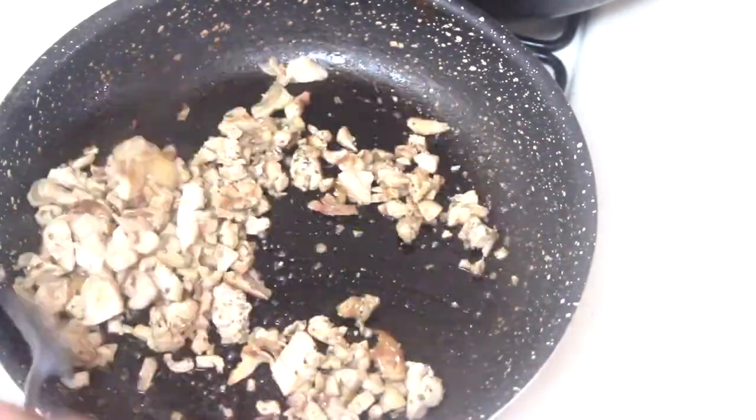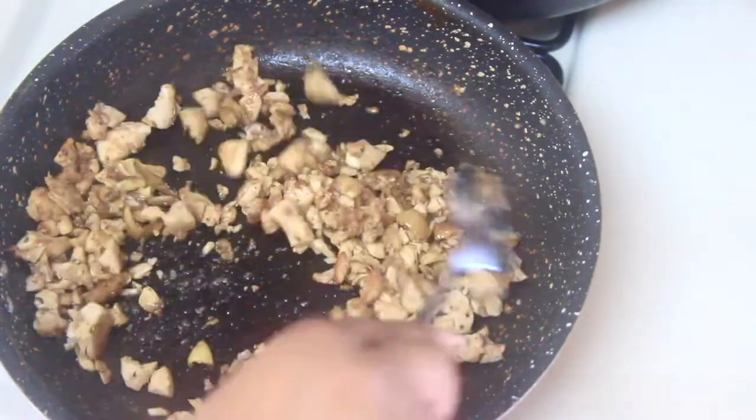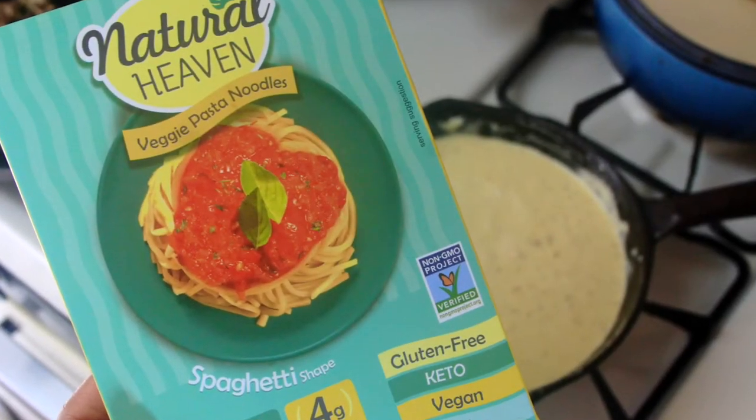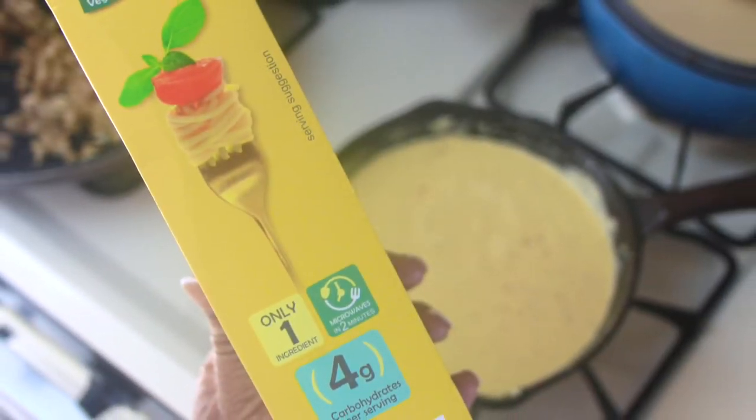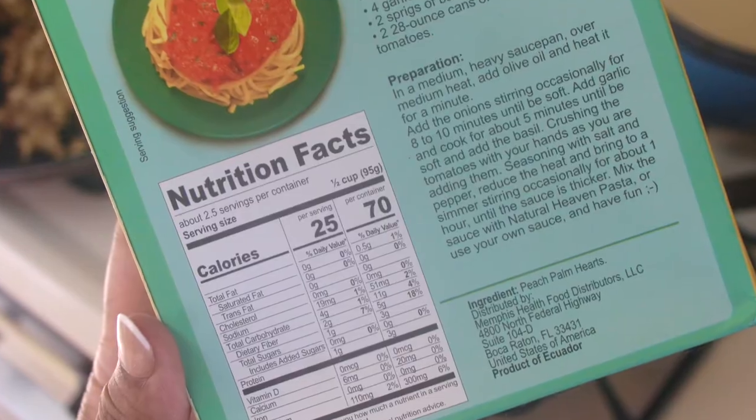Once seared a bit, I set the chicken aside and we're going to get into getting those noodles into the sauce. In hindsight I might have even sliced up the lasagna-style noodles that are broader to make them look like fettuccine for this, but this worked fine anyway.